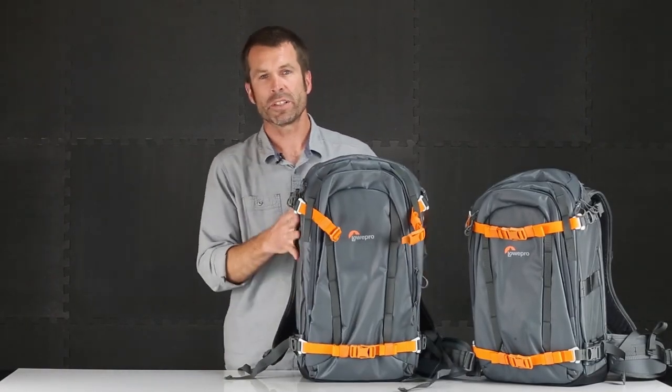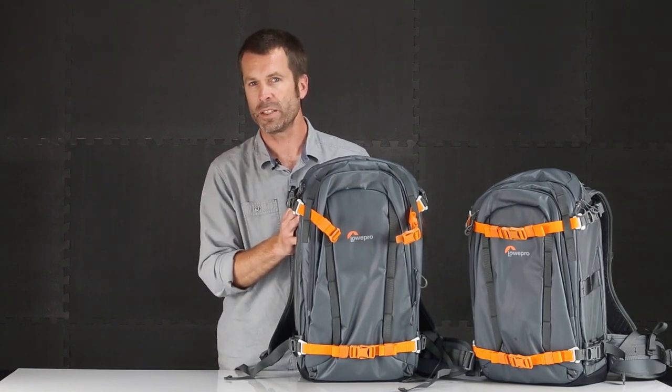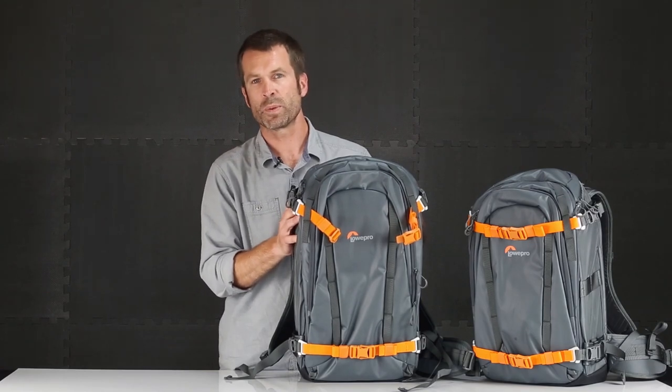So the Whistler Pack — those are just a couple of the top key features for this bag. Check it out, there's tons to enjoy here. One of the most durable, rugged packs we make.